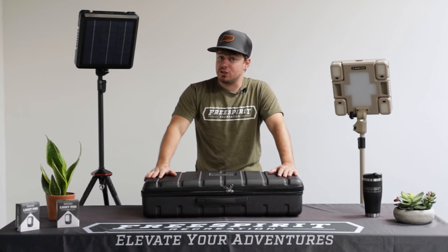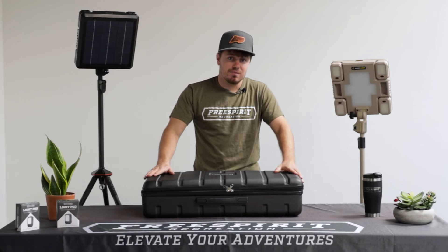And that's our ReadyLight Gen 2. It is a fantastic piece of equipment — the perfect solution to any of your lighting needs. And as always, happy camping.